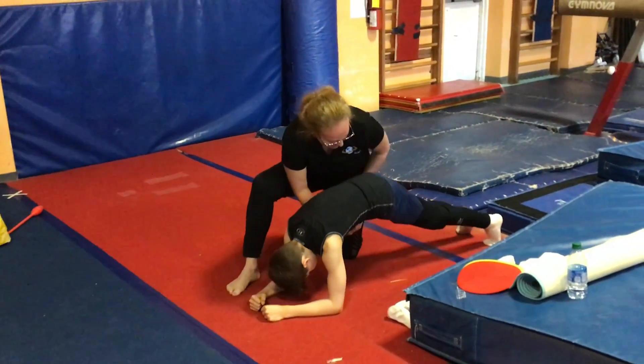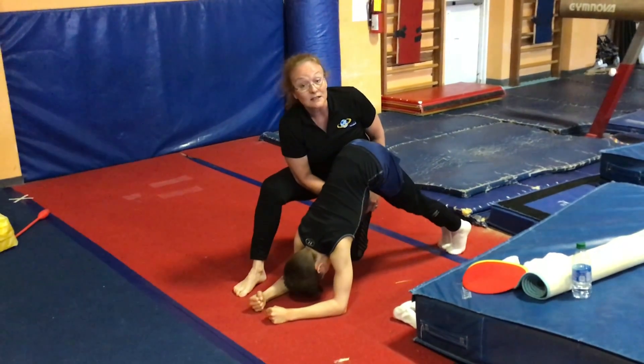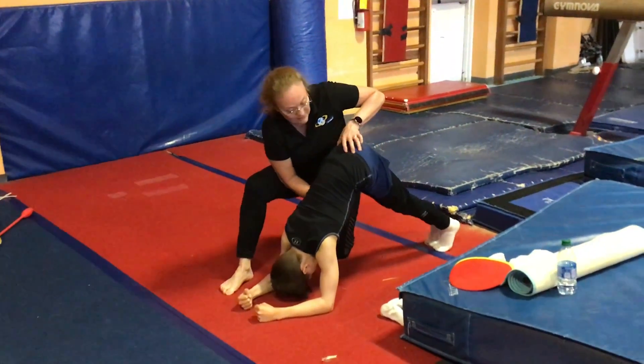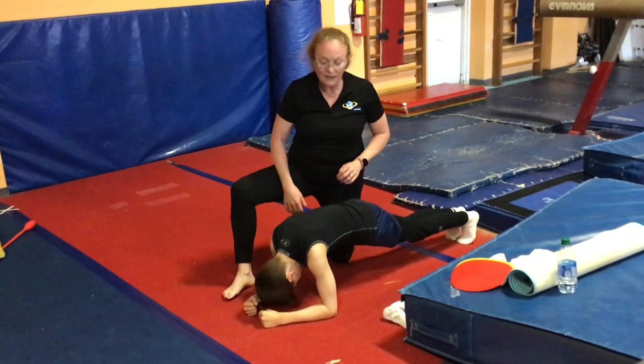Go up tight. You have to stay tight and hollow. Show me pike — if you're up like this, that doesn't count. It needs to be nice and flat. Tummy in, squeeze your bottom. Nice and hollow.